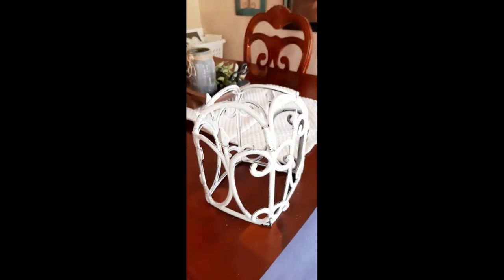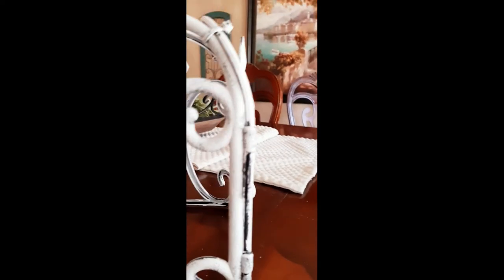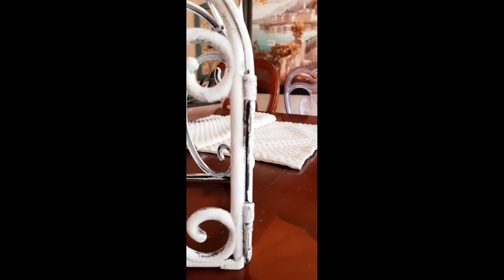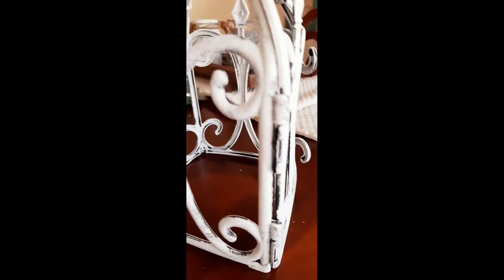Then all I did was take some Waverly white chalk paint and do a coat over this. I did not want to get every single nook and cranny because I wanted some of that natural dark color to show through to give it more of a rusted look. Since the chalk paint was starting to chip off a little bit, I did one coat of Mod Podge and that sealed the deal.